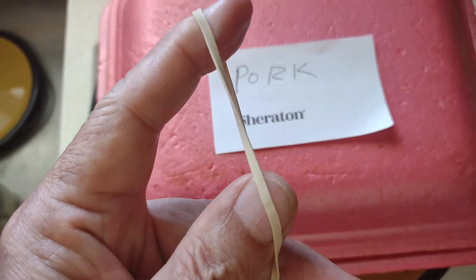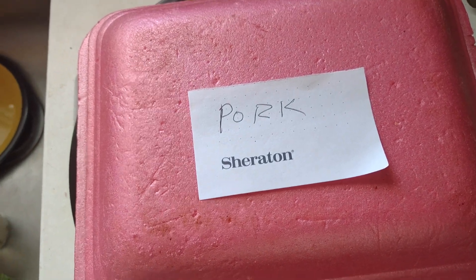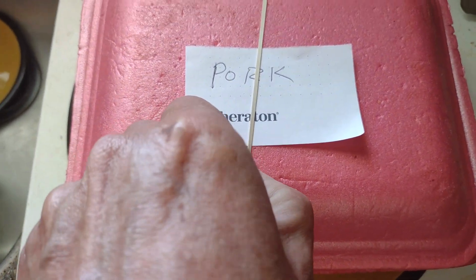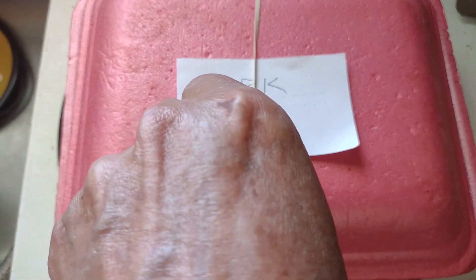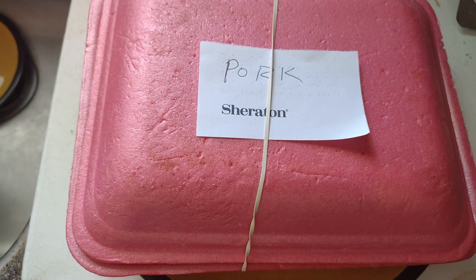A rubber band goes around the whole thing and into the freezer. There it is, finished — no messing with cling wrap. It's a little thicker than I want it, but I've got room in the freezer for it.